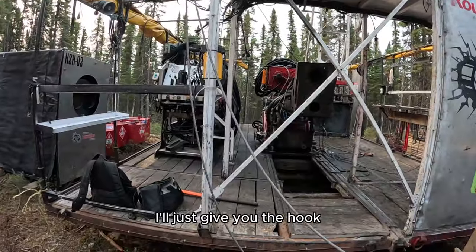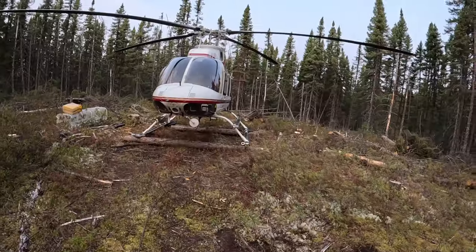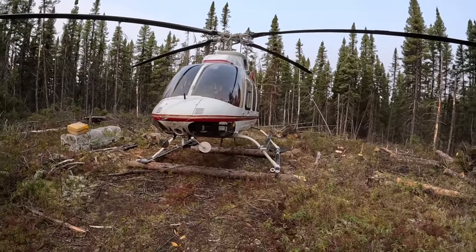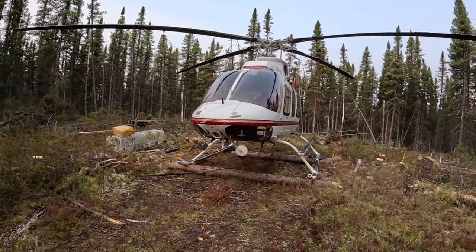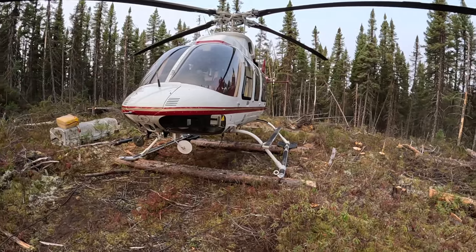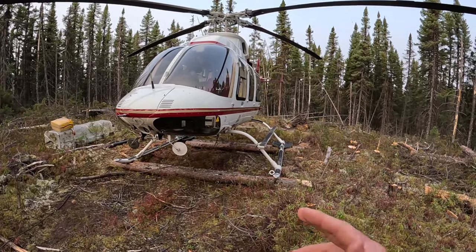Just a disclaimer: I'm not the best pilot. I am going to make mistakes and the internet is a brutal place to upload mistakes. But I'm going to try and be as authentic as possible with my footage and keep the editing to a limited amount.